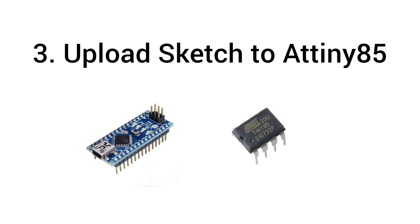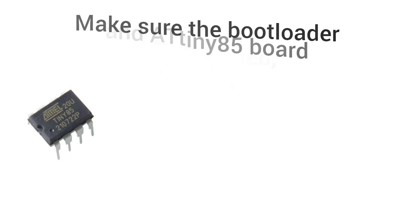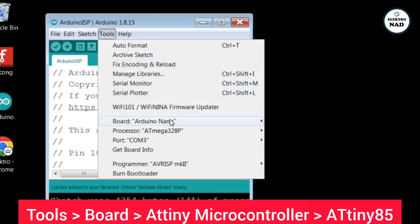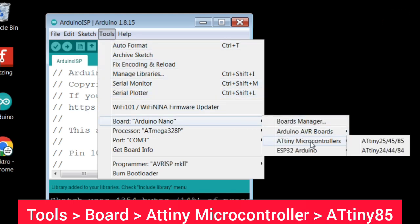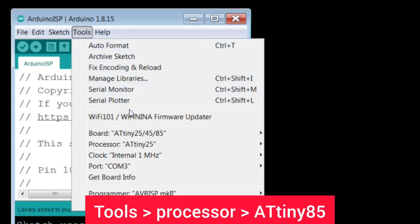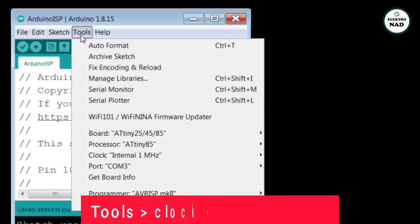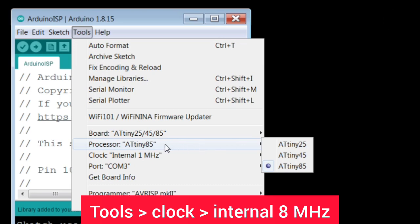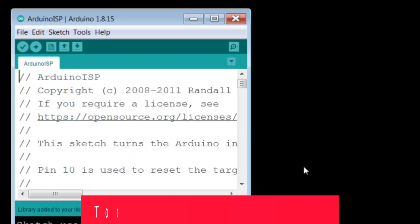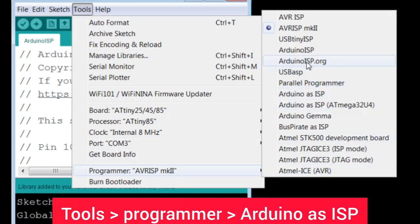Upload Sketch to the ATtiny85. Make sure the bootloader and the ATtiny85 board are installed. If not, you can watch the video linked in the description. The next step is to choose the ATtiny85 board. Select the ATtiny85 processor. Select Arduino as ISP.